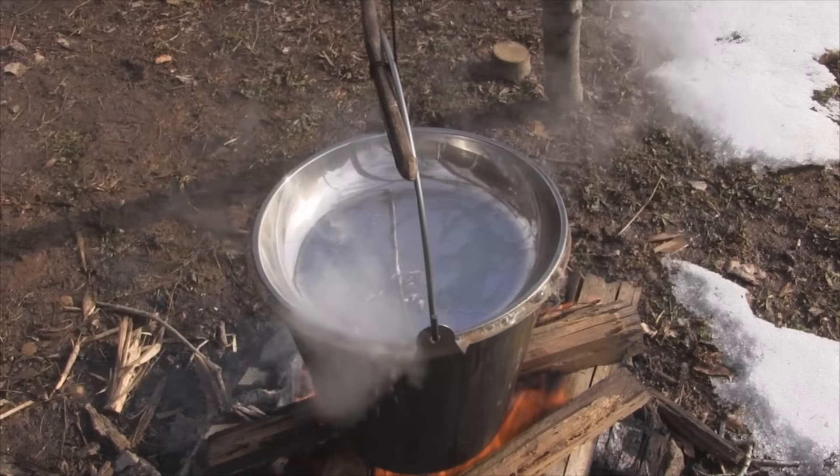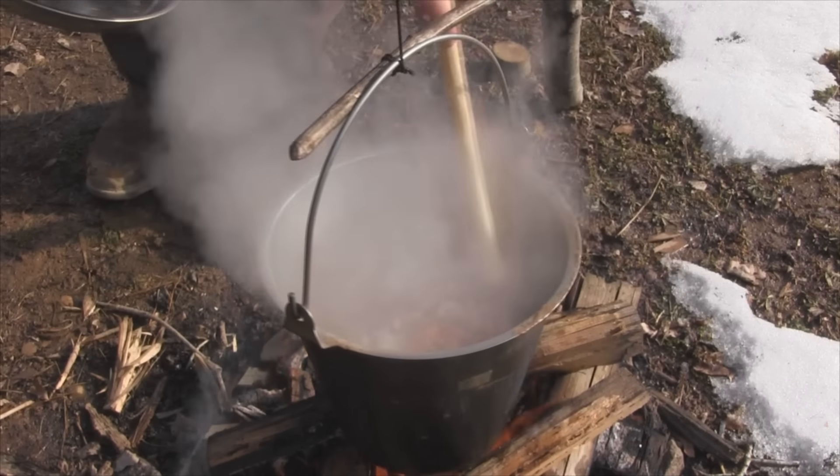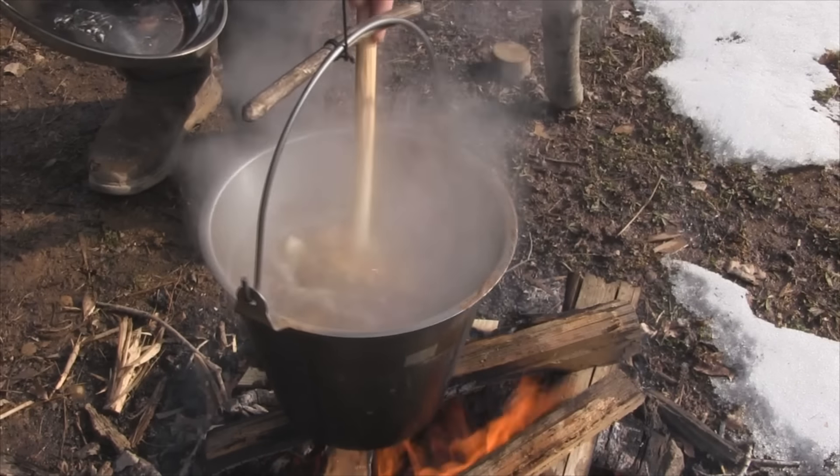During this initial cook process you want to get in here every once in a while and stir things off the bottom, just to make sure nothing's getting stuck while you're cooking this down.